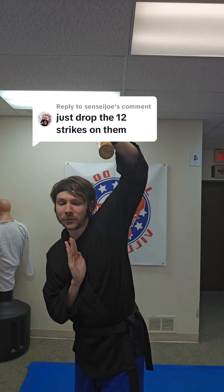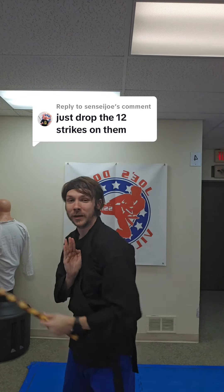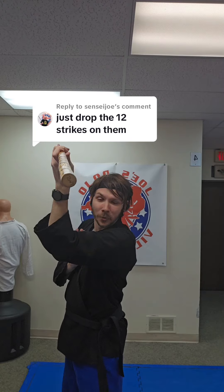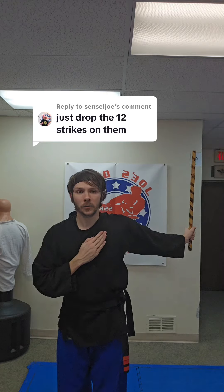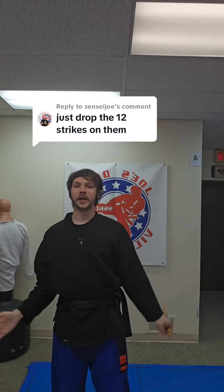We're gonna come up and poke that right eyeball out — sorry — swing around and poke that left eyeball out. Pull back, right over the head. Then we bow. And there you go — that's the 12 strikes.